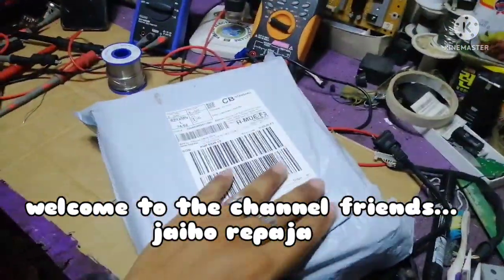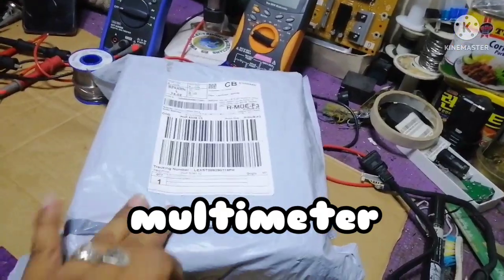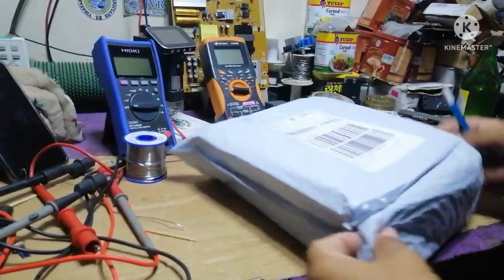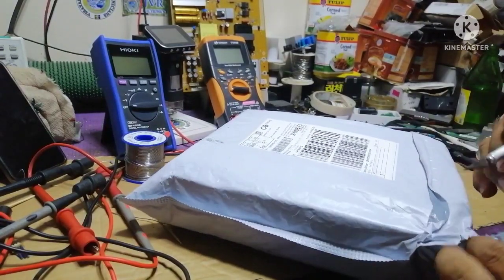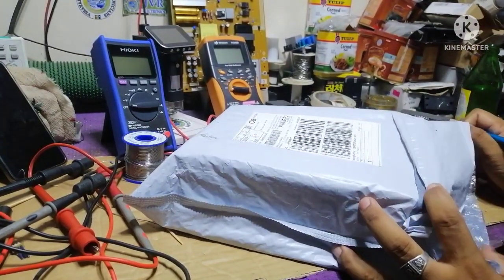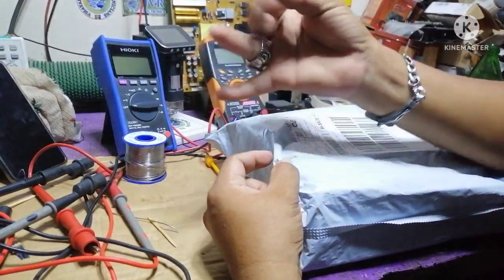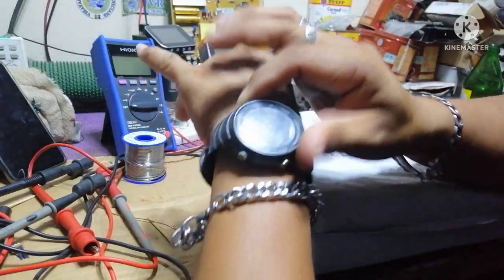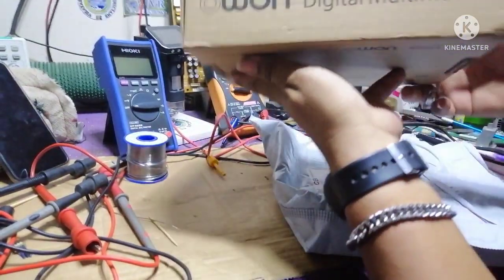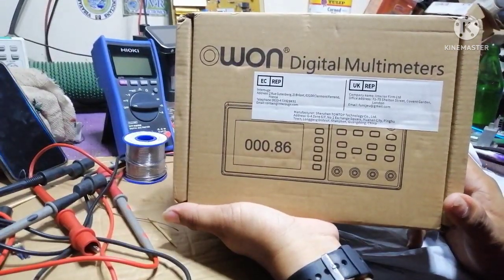Hello friends, another unboxing video! We have a new item for today's unboxing episode. This is from Lazada — I've been waiting for this for many days. It took about 8 days. Almost one week and one day. Look at the brand, guys. Yes, this is it — I've been waiting for this one.